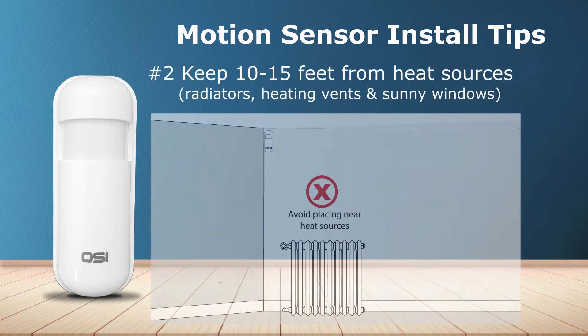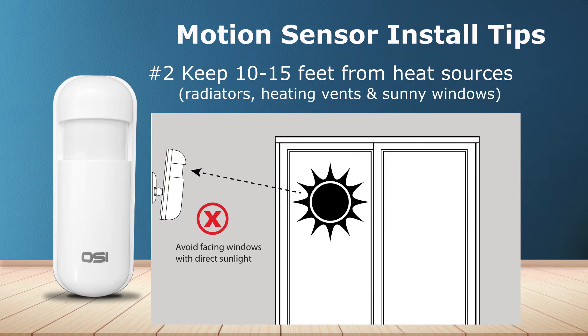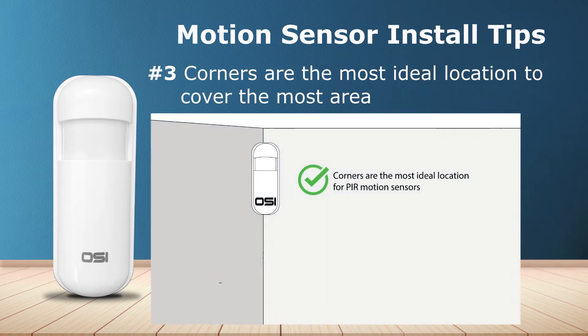Number two: keep the motion sensor approximately 10 to 15 feet away from heat sources such as radiators, heating vents, and direct sunlight from sunny windows. Number three: corners are the most ideal locations because you can position them to cover the most area.